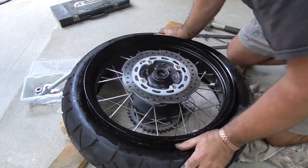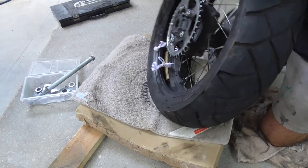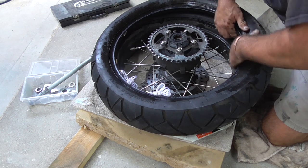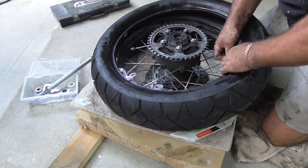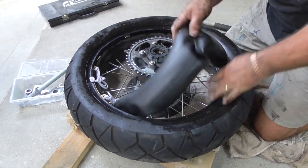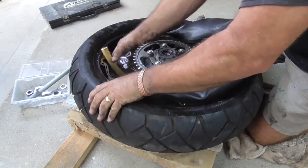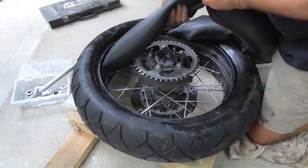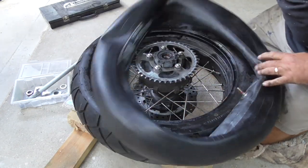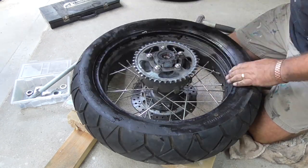That side was a lot easier - it dropped off. We should be able to pull the inner tube out now. We've got to find where the valve is, which was here. Pull the inner tube out, take off the anti-pinch wheel plastics. There's the inner tube - as I say, we'll check it over. I'll blow it back up and check it before we put it back in to make sure I didn't pinch it.